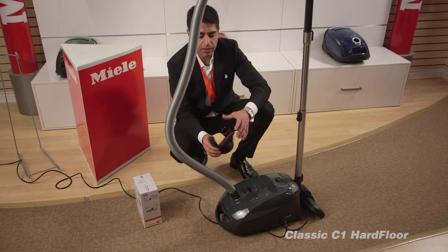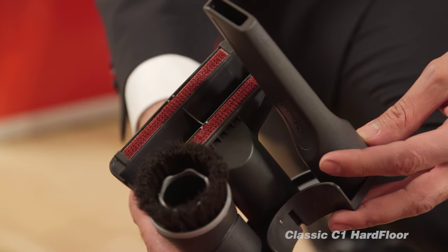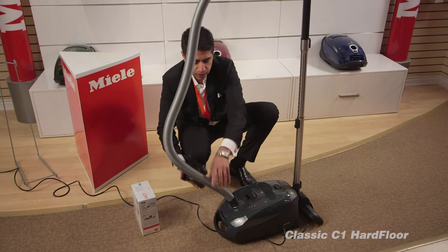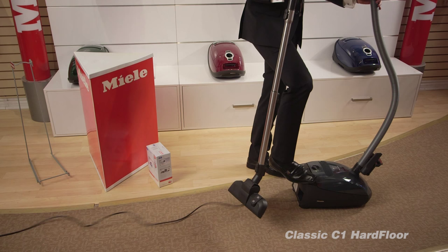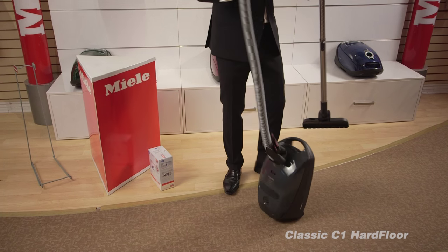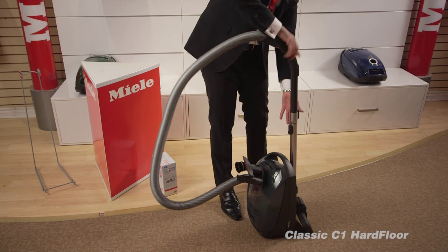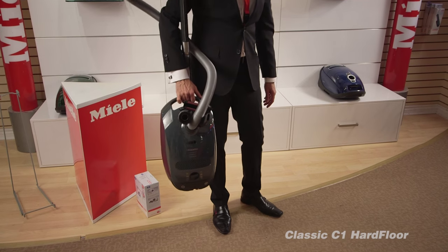There are three tools and attachments on these machines: a upholstery tool, corner, and dusting tool. All three tools and attachments come with this unit and they hook right over here. There is also storage at the back of the vacuum cleaner where you can hook them, and you can easily transport these machines.